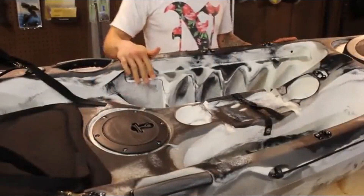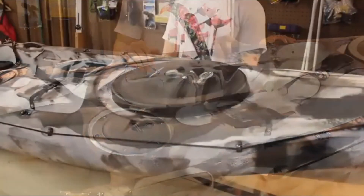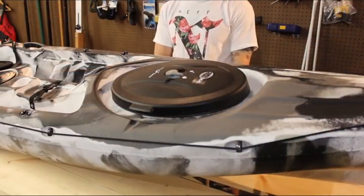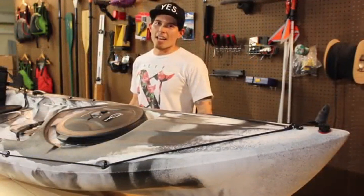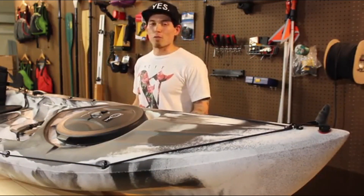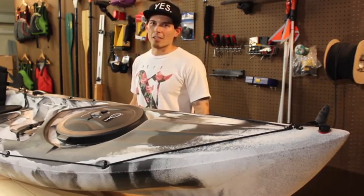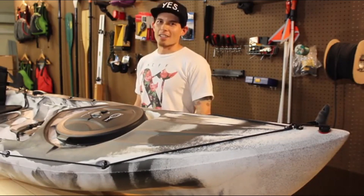In the cockpit, there's a 6-inch camlock hatch where you can store small items you want to keep at your fingertips. Moving toward the front, rather than foot braces, the kayak has molded-in foot wells. The bow features a large Click Seal hatch compartment for interior storage. Combining performance with features, this is a great boat for the avid fisherman. For more information, visit OceanKayak.com.